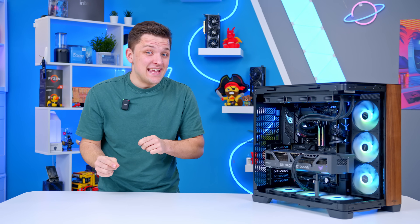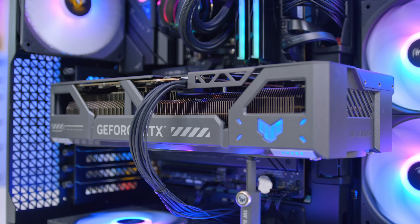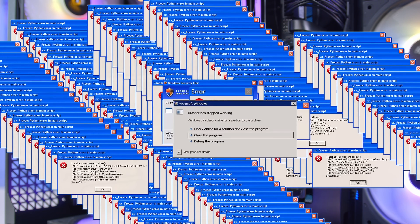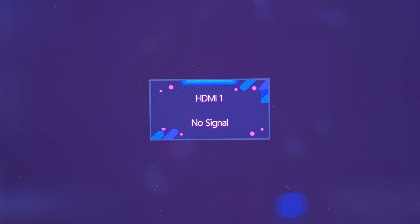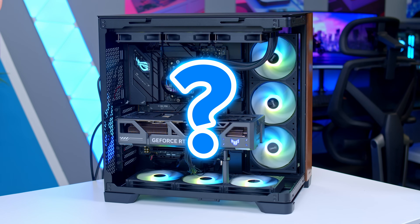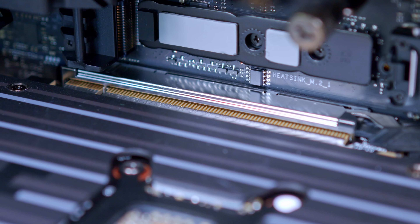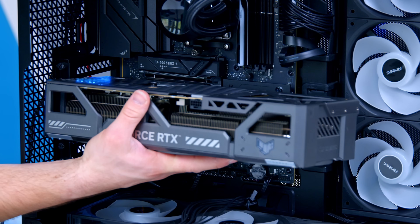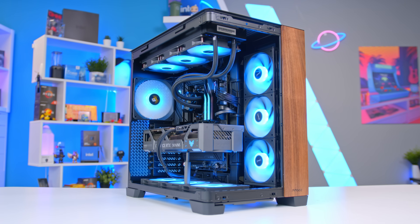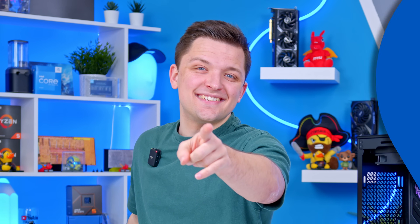You've just built your brand new gaming PC, and while it looks absolutely fantastic with the lights on and fans spinning, the PC just doesn't seem to work. You can't get an output on your display, you've got error codes on your motherboard, your memory's not working quite right, or you don't actually know what's wrong with it. In this video I'll be walking you through the most common issues people run into, crucially how to fix them, and the process I personally use to diagnose a brand new gaming PC that just won't seem to work.